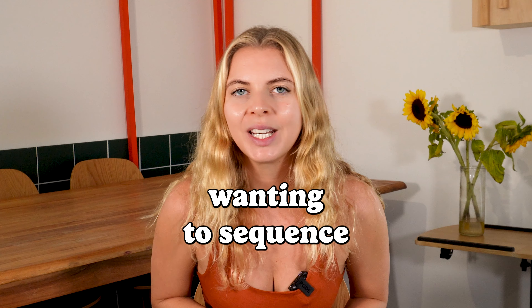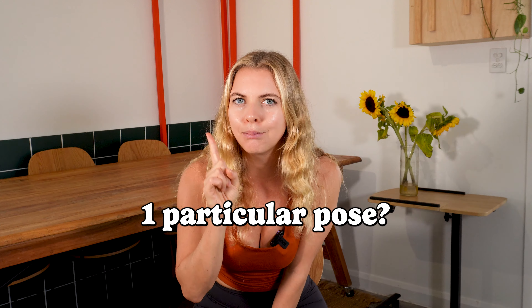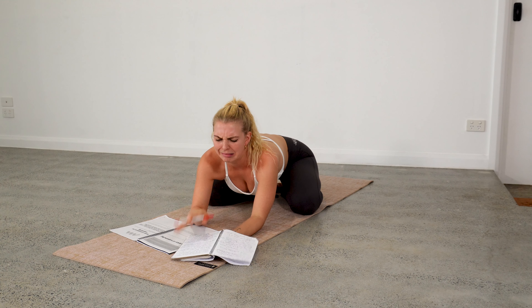Yoga teachers, are you wanting to sequence a yoga class around one particular pose but you're struggling to understand how to get there safely and effectively while still giving your students a beautiful, mindful, and meditative practice?